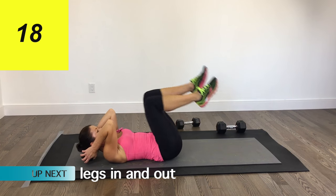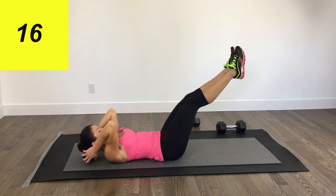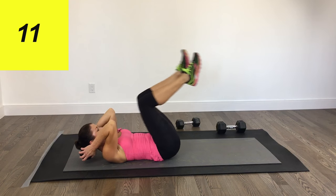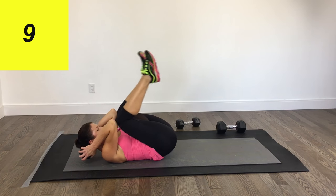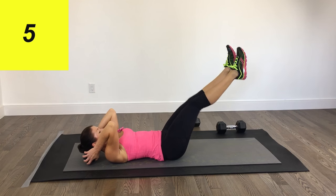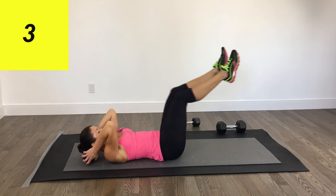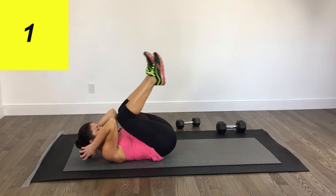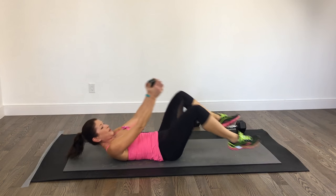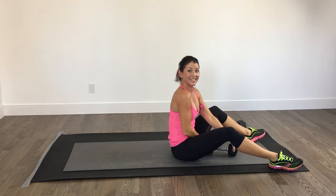And then we're going to add on: extend those legs and reach. Keep the head and shoulders off the floor if you can — if you need to put them down, that's fine. We are almost there. Beautiful. That is it.